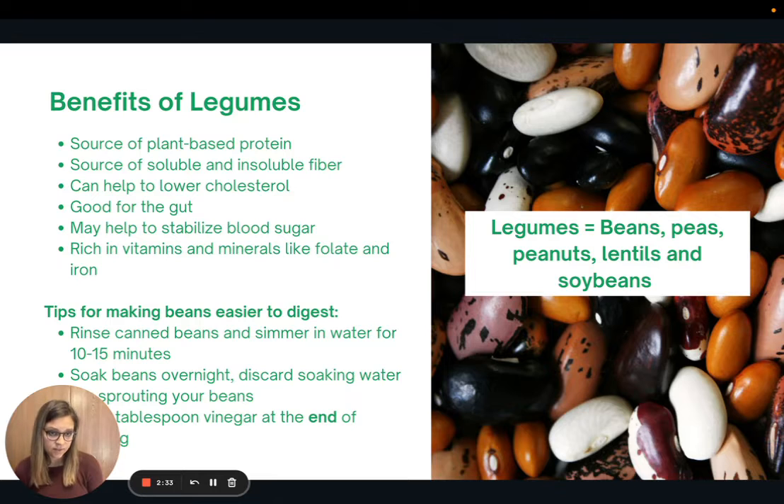A lot of people do struggle to digest beans and may experience gastrointestinal symptoms like gas and bloating. Here are a few quick tips on making beans easier to digest. If you're using canned beans, rinse them and simmer in clean water for 10 to 15 minutes. If you're making your own beans, soak them overnight, discard that soaking water, rinse them thoroughly, and cook them in clean water. You can also try to sprout your beans — the article links instructions for that. The last tip is to add a tablespoon or two of vinegar near the end of cooking, not before, as that will make them mushy.